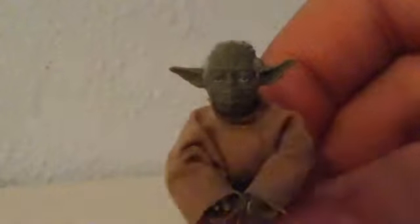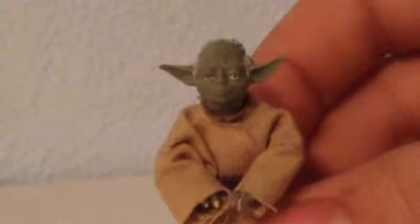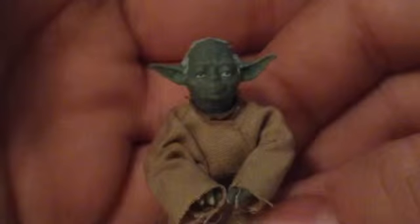And he looks pretty nice in the face. There he is in the face — looks pretty nice.